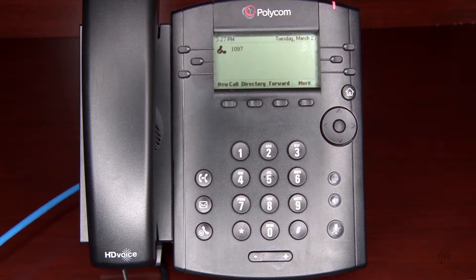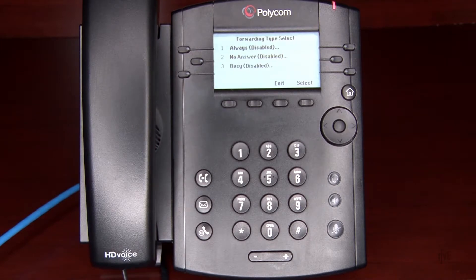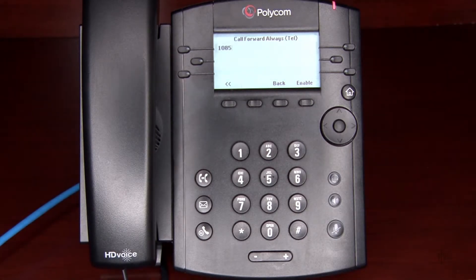To set up call forwarding, press the Forward soft key and select the desired forwarding type. For example, if you're going to be out of the office and would like to forward all of your calls to a colleague during that time, select Always. Now enter the internal extension or external number to which the calls will be forwarded.